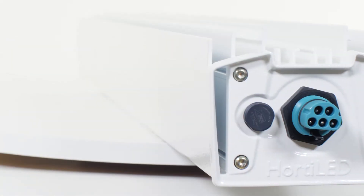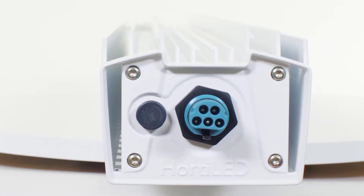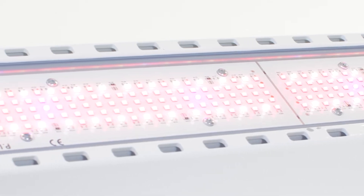Robustly constructed from aluminum and only the highest quality horticultural LEDs, the Horti LED Top 2.0 delivers the industry-leading quality and performance that growers have come to expect from a company that has specialized in horticultural lighting for 40 years.